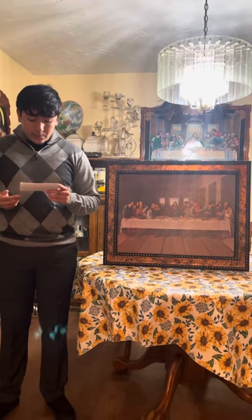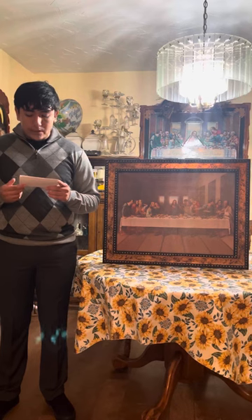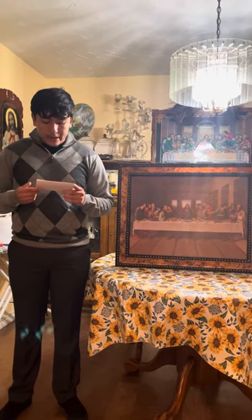Today I will be talking about The Last Supper, primarily its origin, its subject, its composition, and its conservation.